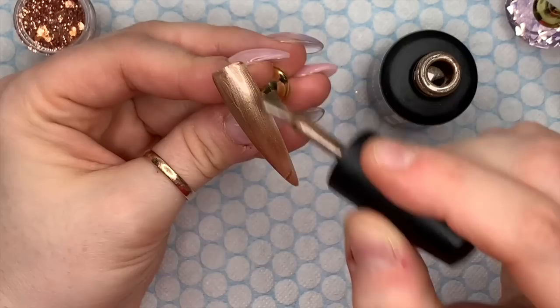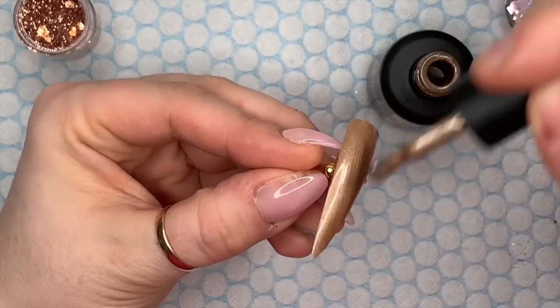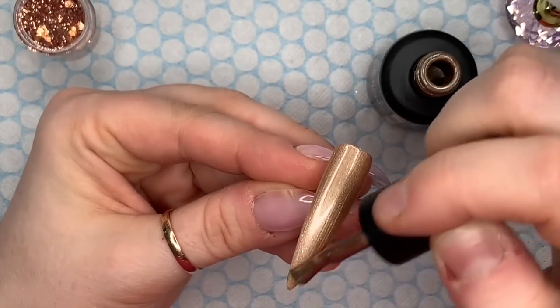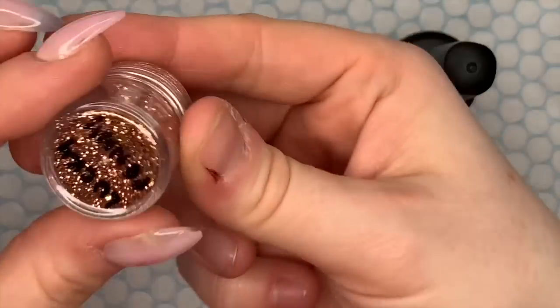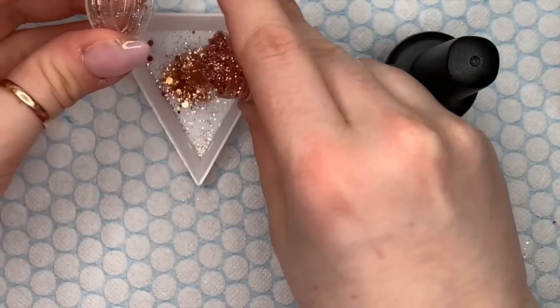I am going to use Odin - this is one of the metallic gel polishes from Nail Company, it's part of the Gods Collection. I really, really like this color because it's a nice golden color, it's going to look really nice as the base color for all the nails. This is going to go on all three nails. I'm going to put that in the lamp - I'm going to apply two coats.